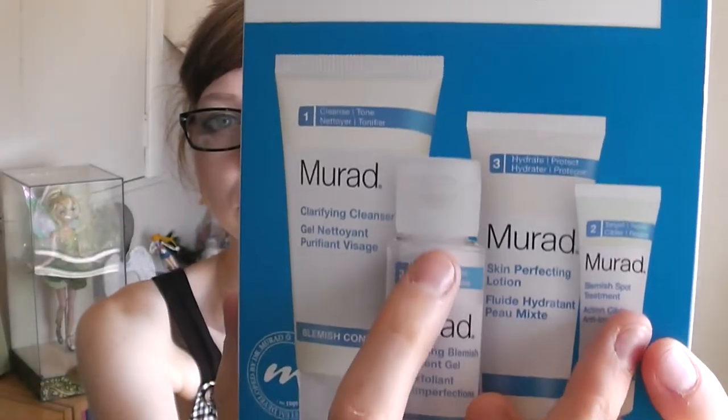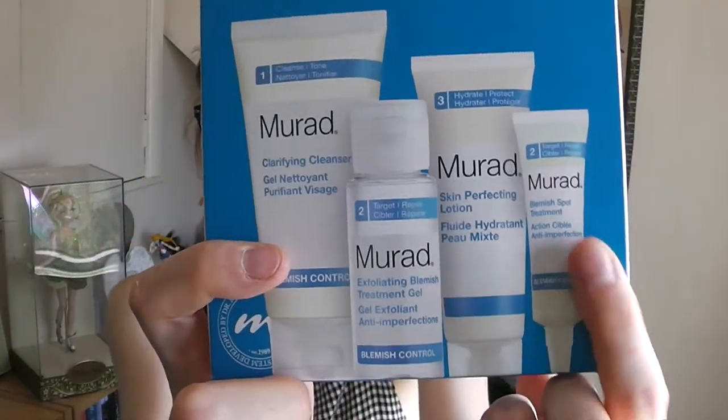This is the Murad Blemish Control Starter Kit. Apparently you've got enough for 30 days in here, but I suppose it depends on how heavy-handed you are. So you'll get a number one, two twos, and a three. Generally speaking, that's usually a cleanse, toner and a moisturiser — well, there's not so much a toner, that's like a gel. And then you've got this one which is one of those on-the-spot, kill-it-in-a-couple-of-days type serums.